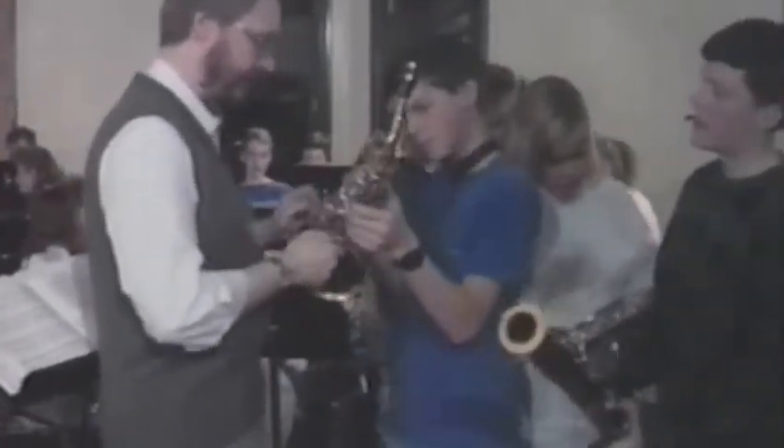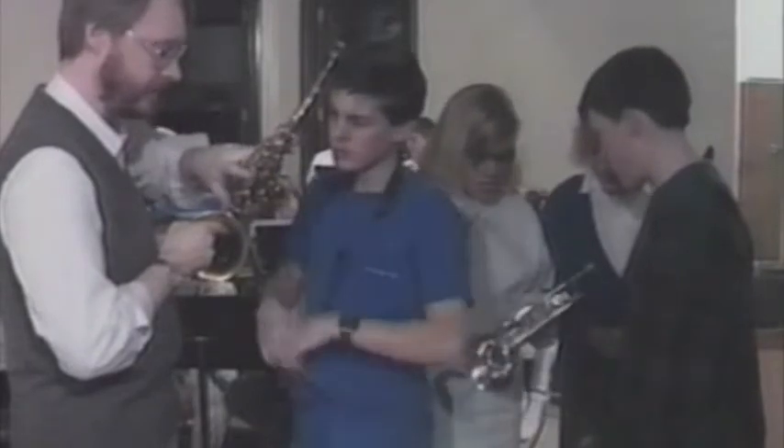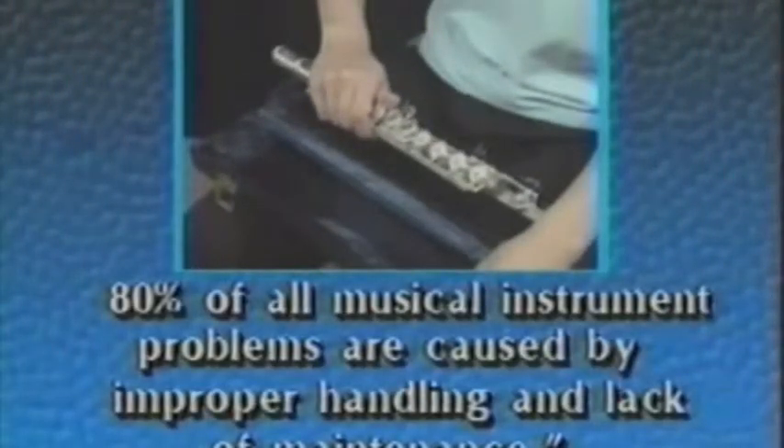Most student musicians experience mechanical problems with their instrument at some time. Trying to play a damaged instrument can be frustrating, discouraging, and repair work can be expensive. Research has shown that 80% of all damage to student musical instruments is caused by improper handling and assembly, and lack of cleaning and maintenance.